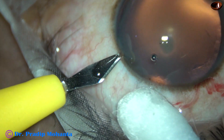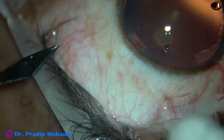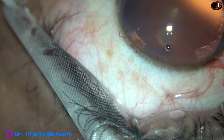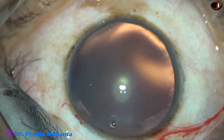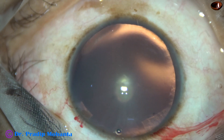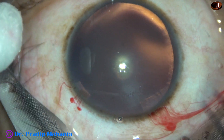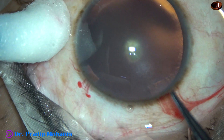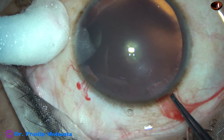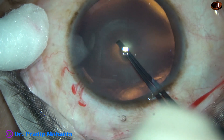Being inspired by his videos and his ideas, in this case I have planned to do hydrodissection. By this time the main incision and a side port has been made on the left side of the main incision, and now hydrodissection is being done.